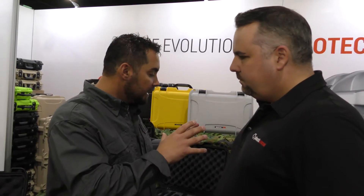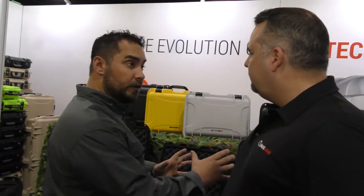I'm standing here with David at Nanook Cases. David, walk me through some of your products — what sets them apart and how they're specially designed throughout the different lines to protect the different types of gear we as shooters have.